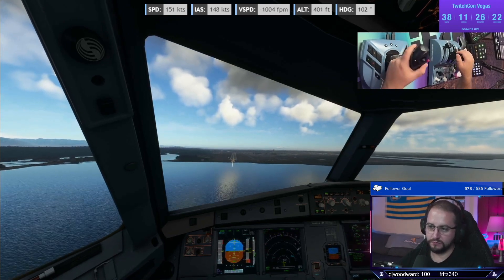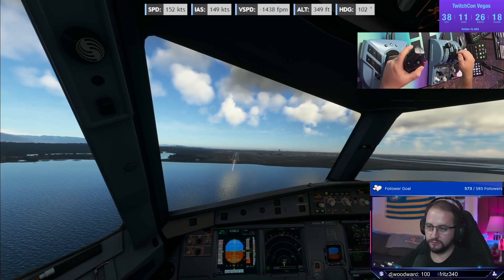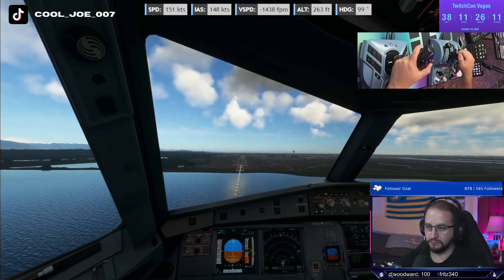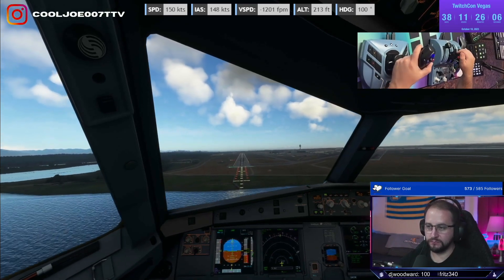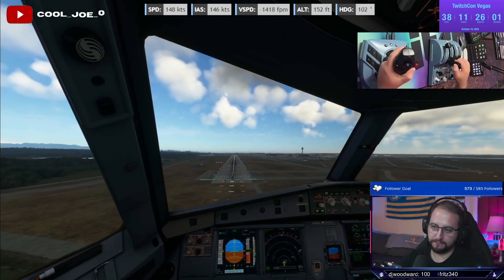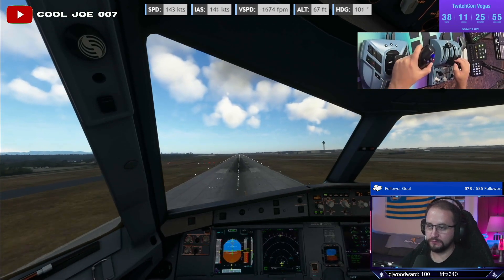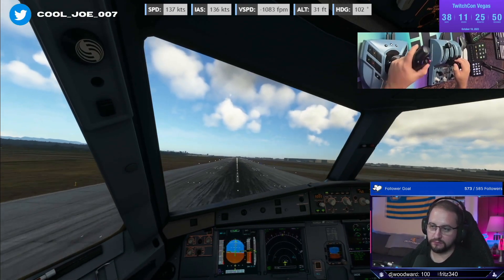400. 300. 100 above. Minimum. 50. 30. 20. Ten. Five.